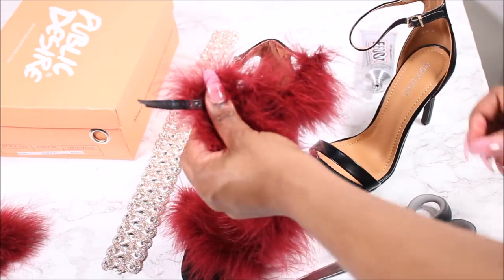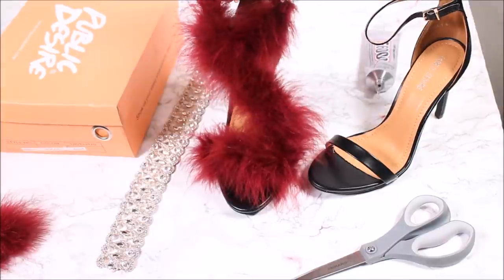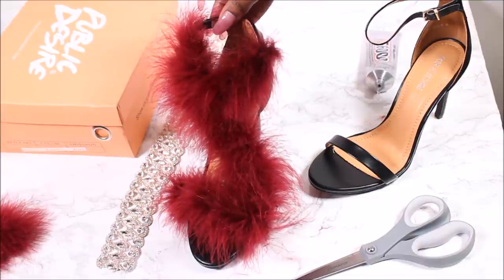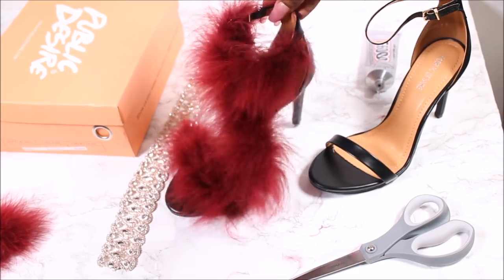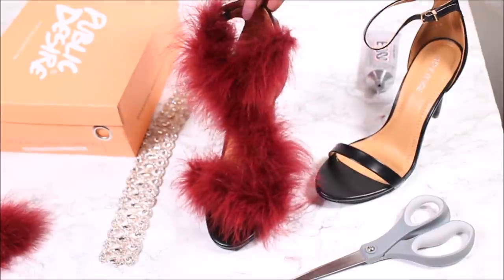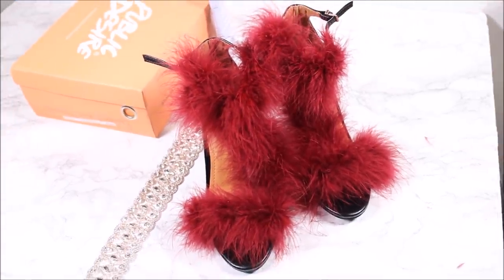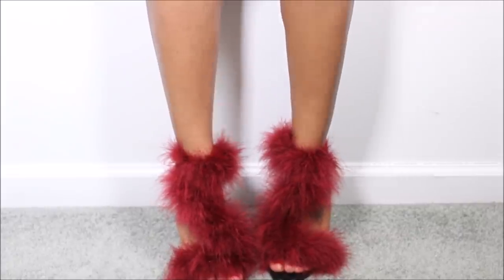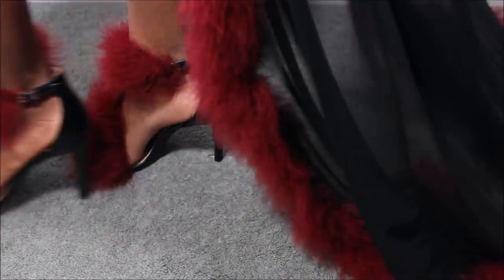If you want me to send these shoes to you, please let me know down below what your favorite Valentine's Day movie is, and I also want to know where you're from. I will be picking a winner from the comment section, commenting back to ask for your email address, and then I'll send you the shoes. Thank you so much for watching — I have so many other DIYs coming up, so please stay tuned. Happy Valentine's Day everyone!